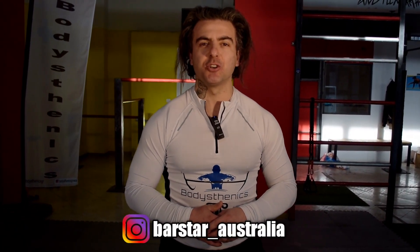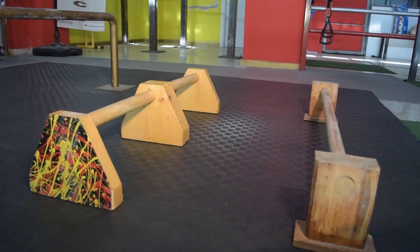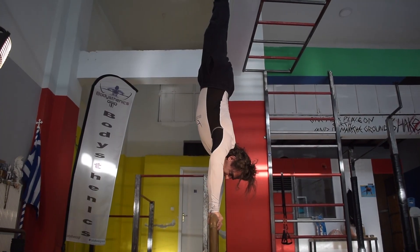Hello guys and welcome to another Body Standics tutorial. I'm George, Body Standics coach. In today's video, we're going to take you guys through a series of key exercises to strengthen and also unlock your straight bar handstand press. Let's go.